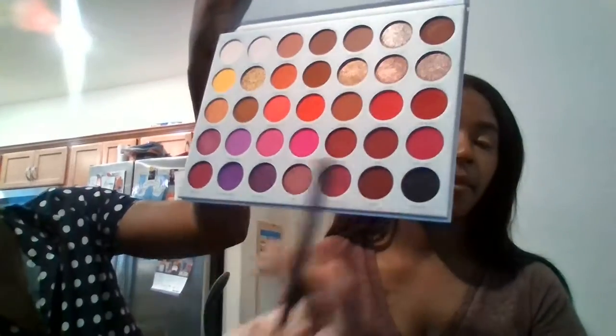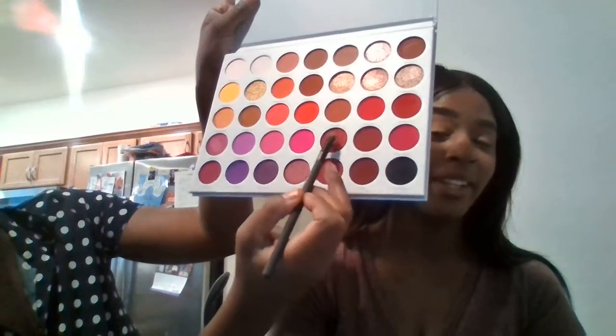We are working on getting a new ring light — it broke, it's horrible, so sad. So now we're going to go into Empowered, which is this color here, with a packing brush.